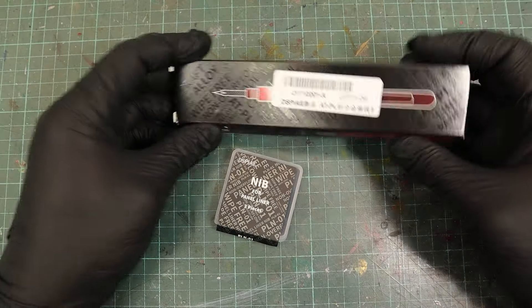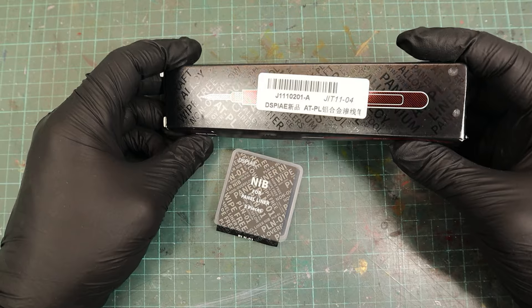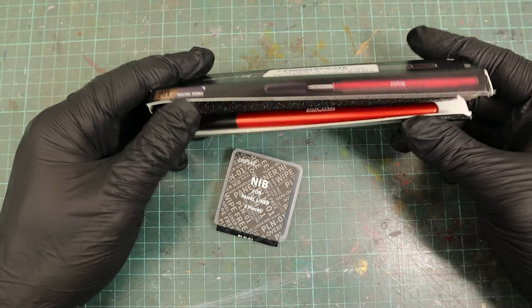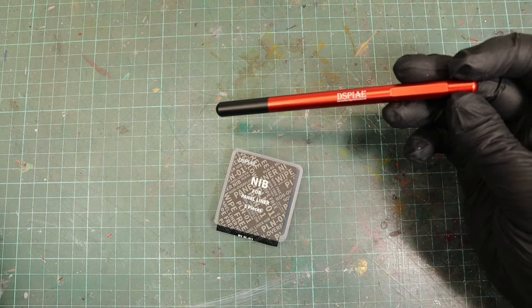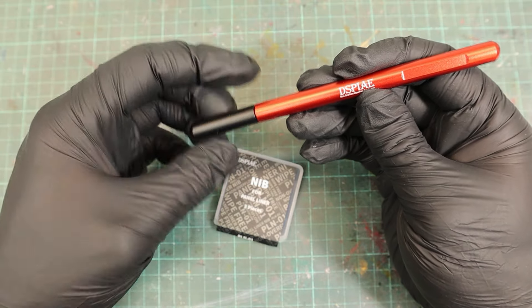The D-Spy panel liner tool promises better and more precise controllability without creating any overflow. I bought the pen on AliExpress with three spare nibs for 15 bucks. A link is in the description.